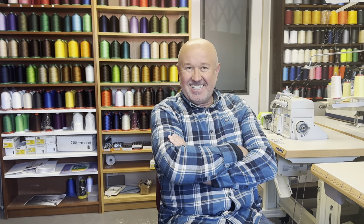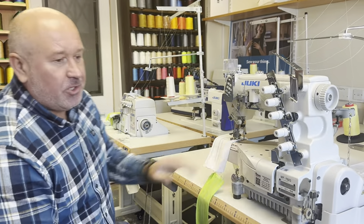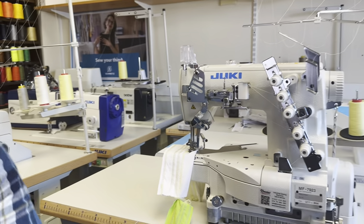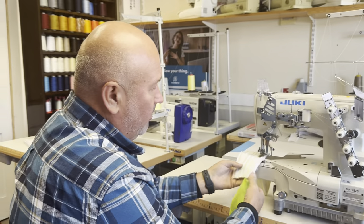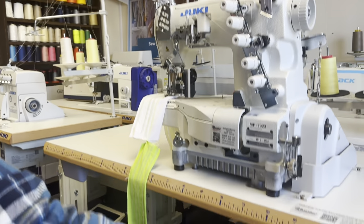Hello, my sewing friends. Here at Konsob, I would like to introduce you to a new sewing machine, which is the Juki MF7923. This is the cylinder arm top and bottom cover stitch machine. It has a silent motor and a safe electricity motor.